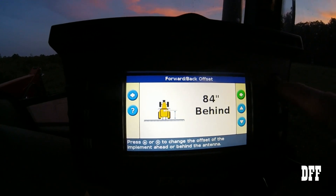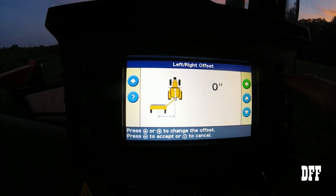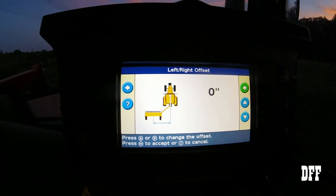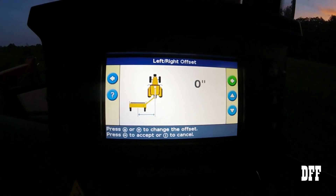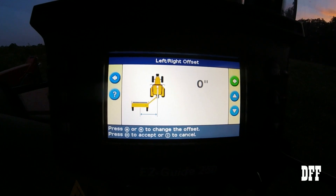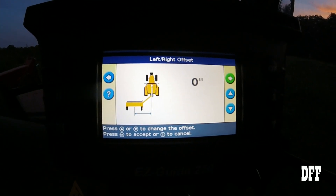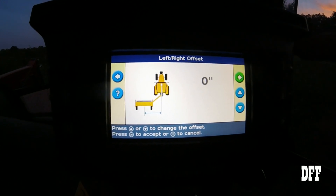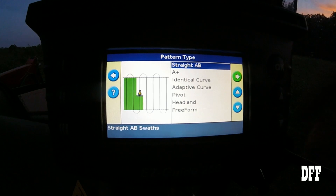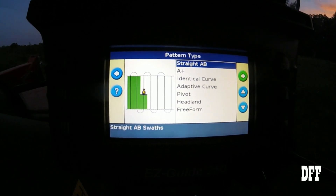We click the OK button again. Now this gives you a good example — if you had a mower or something you could have an offset left or right. Our sprayer is directly behind on a three-point hitch connected to the tractor, so it's directly behind us. Our offset is going to be zero, and we'll click OK.